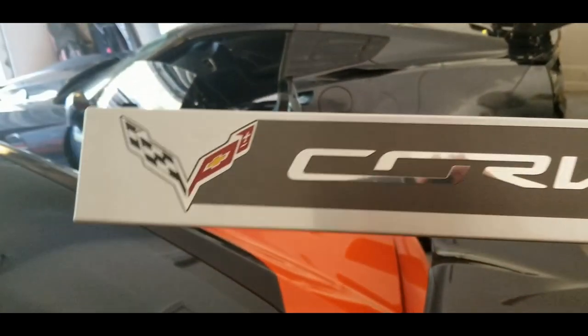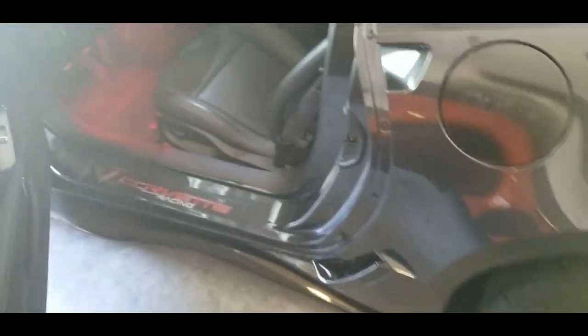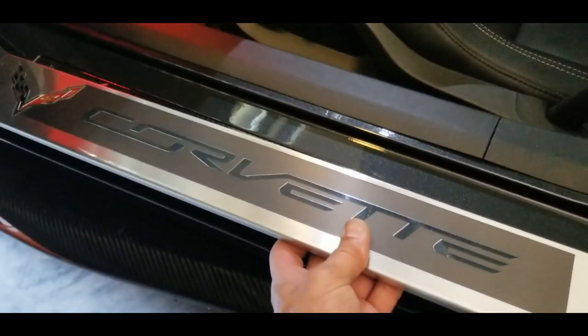This is your basic generic one right here. It's made out of the aluminum finish and it just doesn't flow well with the car. So when you open these doors, you have this here and it just doesn't flow.